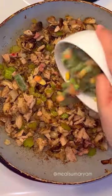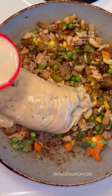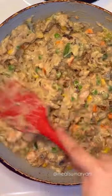Then add some cooked chicken and mix that through, and then add your veggies of choice and mix that through for about a minute or two. Next, add the cream of mushroom soup and some milk and mix until just combined.